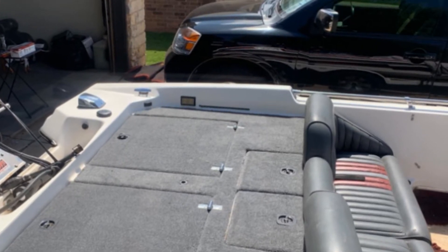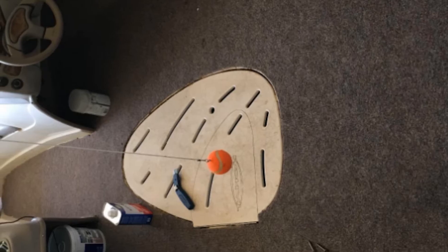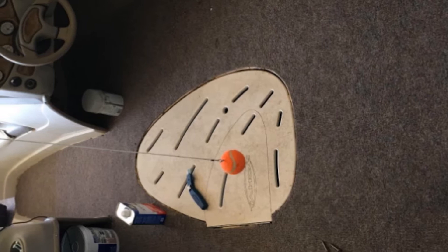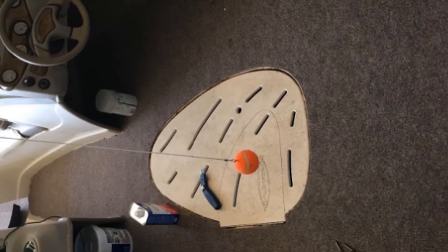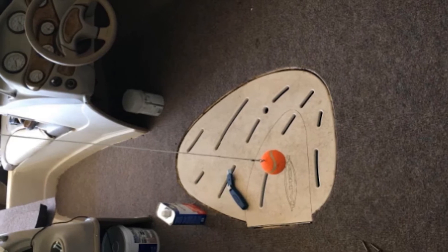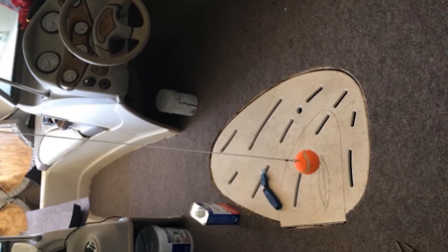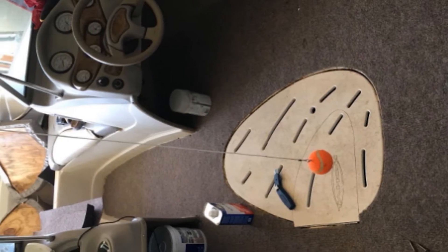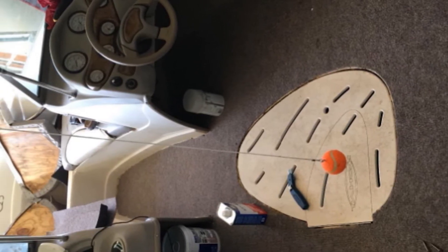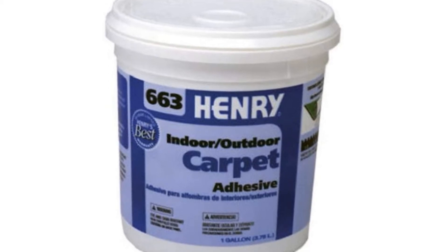Furthermore, it's easy to use and spread around — a little amount can cover a considerably large surface area easily. Because of its sticky nature, it's perfect for long-term or permanent carpet installations as it won't come off without you intending to remove it. Another thing I liked about this marine glue is that it becomes water-resistant five days after installation, adding another layer of protection for your boat's floors and ensuring your carpet adheres well.